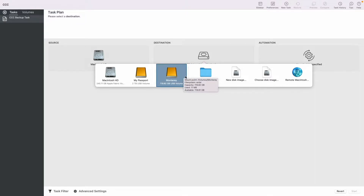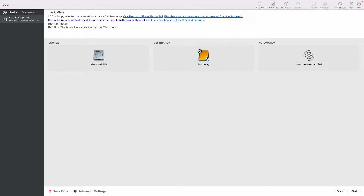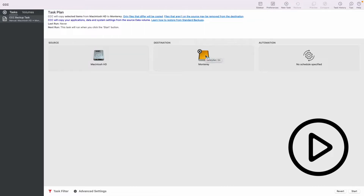Over on Destination Device, I'm choosing 'Monterey' — a drive I created especially for this project. Your destination doesn't have to be named Monterey; name it whatever you want. As for formatting, you can choose any format because Carbon Copy Cloner will format the drive for you later before it begins copying.